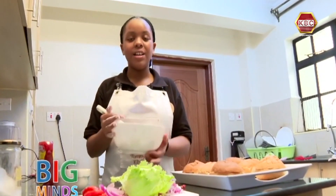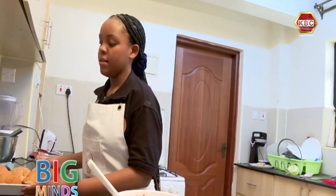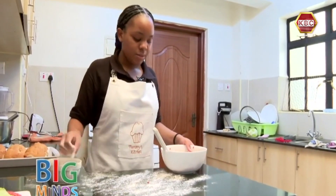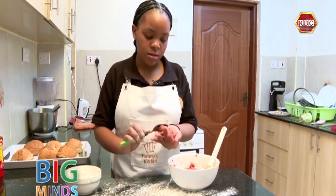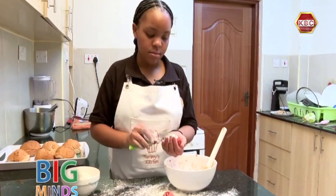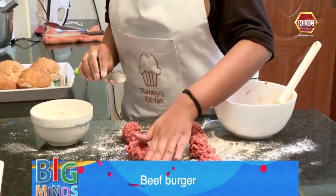Our burger meat is finally ready. Now we are going to set everything aside. We're going to dash some flour onto our surface, just a little bit. We're now going to take a spoon to measure out the burger meat so that they can all be even.